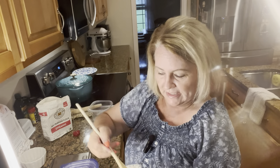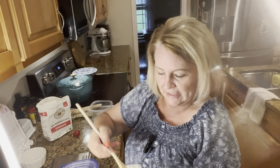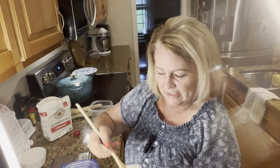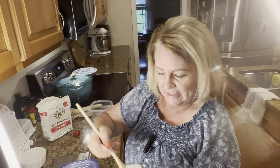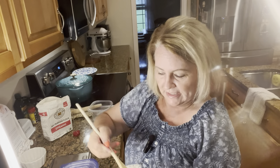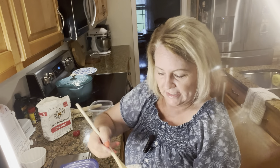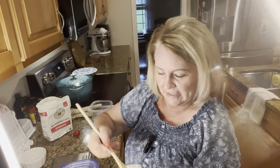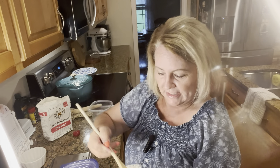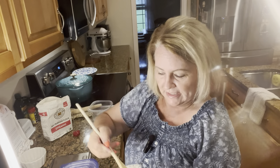If you're going to keep yours on your countertop during the week, it needs to be fed every single day. You don't want your starter to die — and that's exactly what will happen if it doesn't get fed enough. If it starts molding you'll have to throw it out and start over.